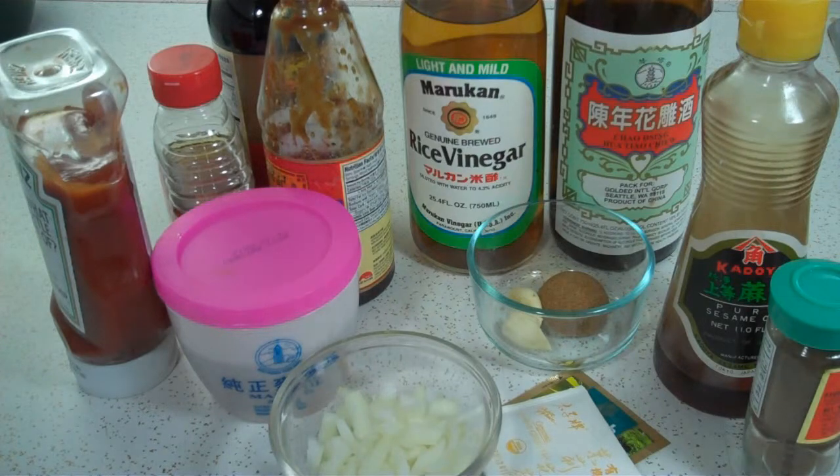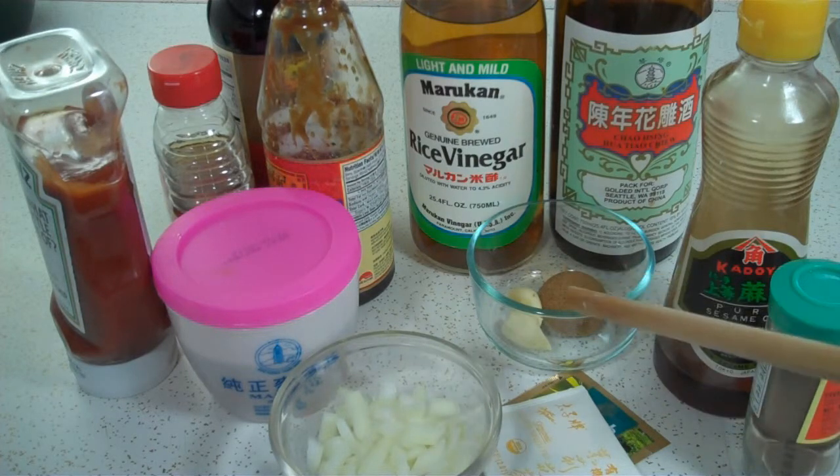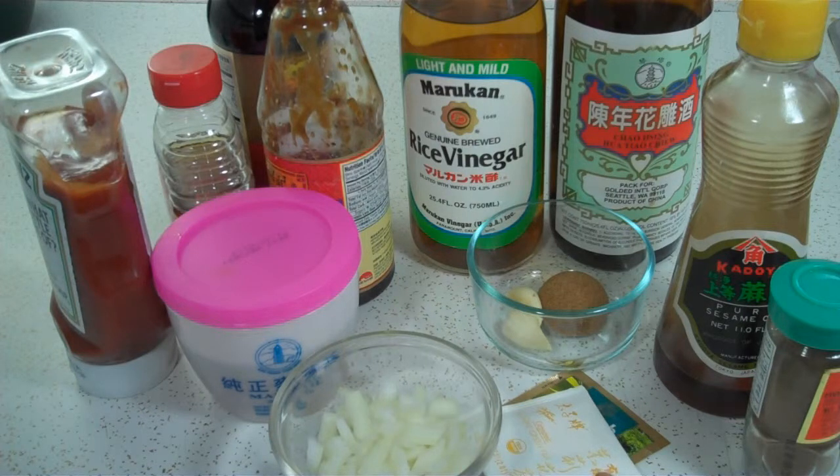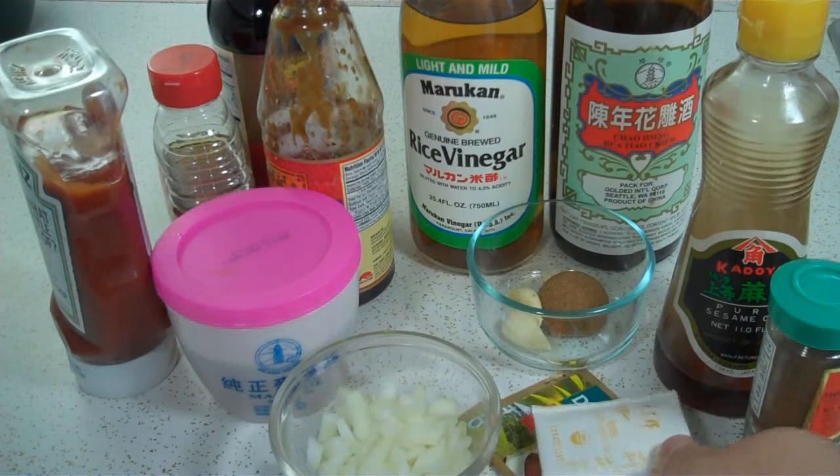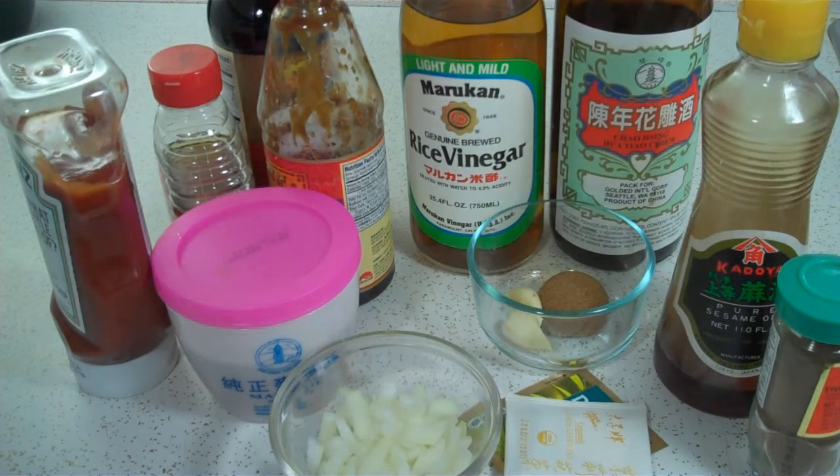Next, one tablespoon of rice wine vinegar, one tablespoon of rice wine, one tablespoon of brown sugar, one teaspoon of sesame seed oil, one teaspoon of five spice powder, a couple cloves of garlic, and for the tea I'm using an organic jasmine green tea for the floral flavor, and an English breakfast tea for a stronger tea flavor.